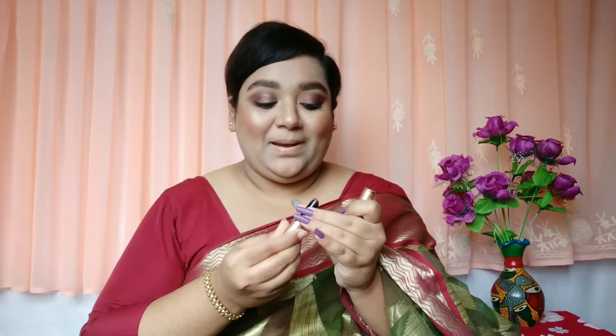Taking a shade from the Swiss Beauty 03 palette to highlight my inner corner. And now it's time for lipstick — I am applying the Swiss Beauty Non-Transfer Lipstick in the shade Mulberry.